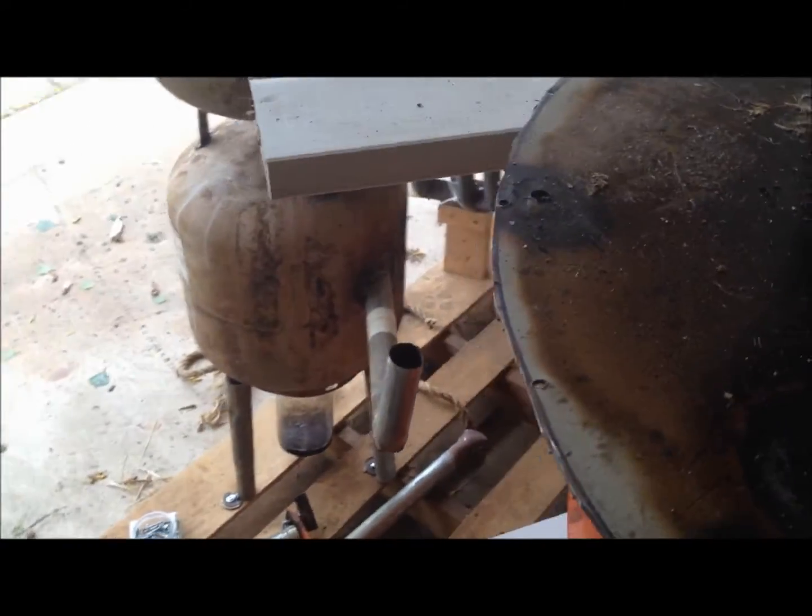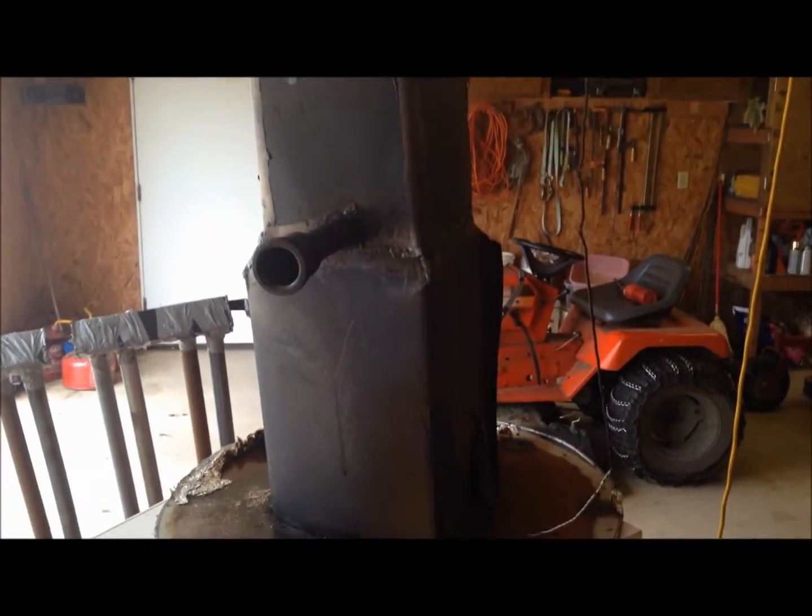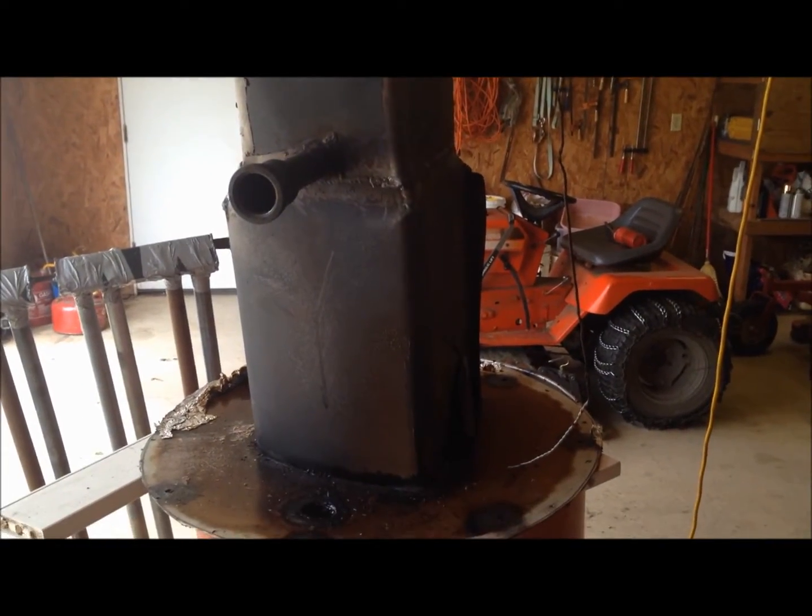There's no tar running down the outside of my barrel, and there's a white ring where there's no tar escape, so I'm going to do the tin foil thing again. Seal it back down, find a blower for it, and do a test run. See you soon.